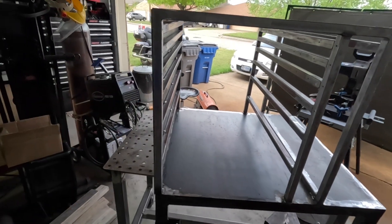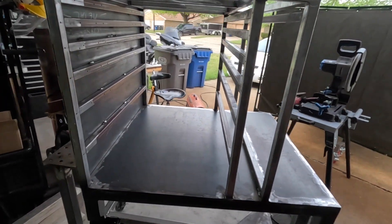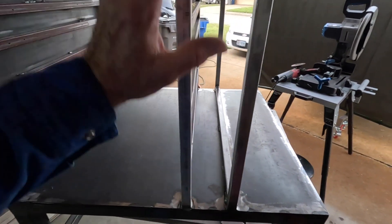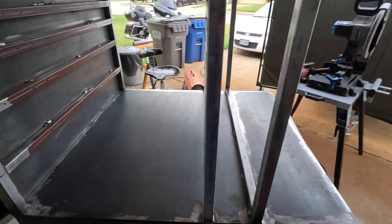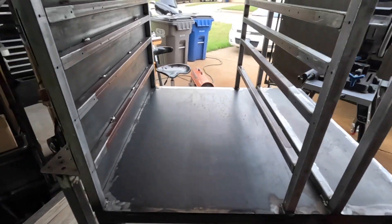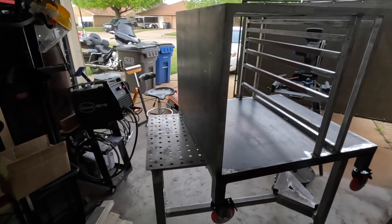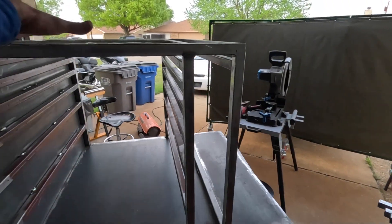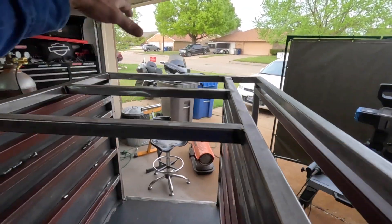I'm trying to get everything done that I can while it's on the table. Once I get to the point that I can remove it, on the floor it goes - it's never coming back up on the table again. All I'll have to do at that point is put the top panel on and put some reinforcements here.